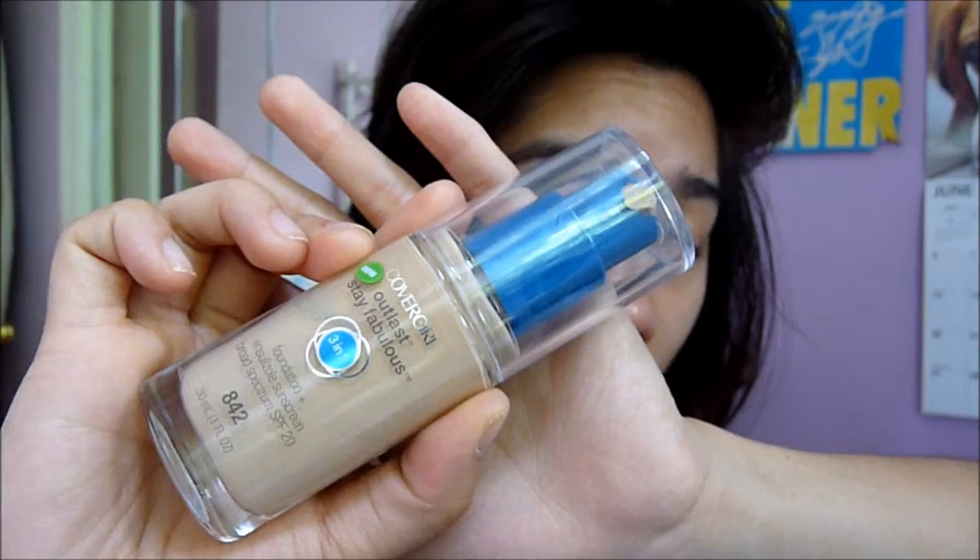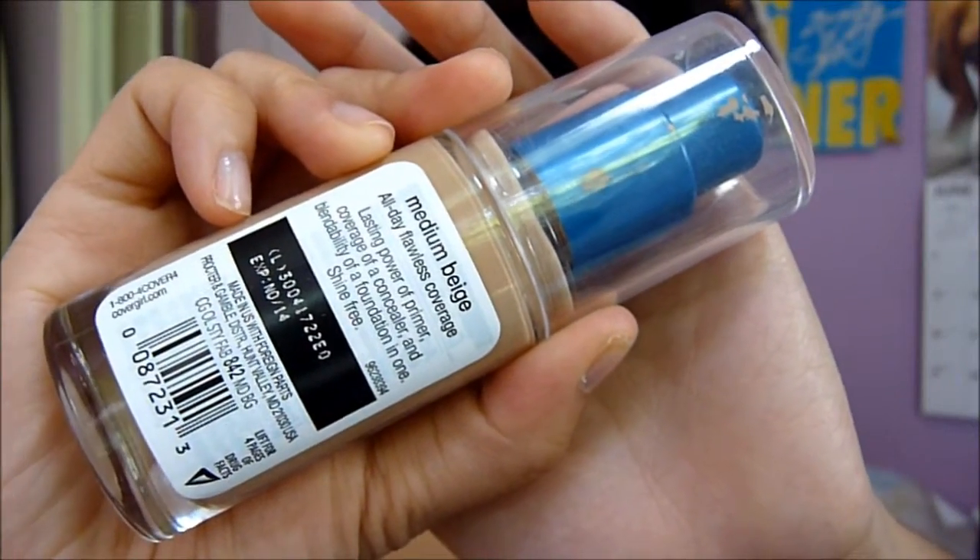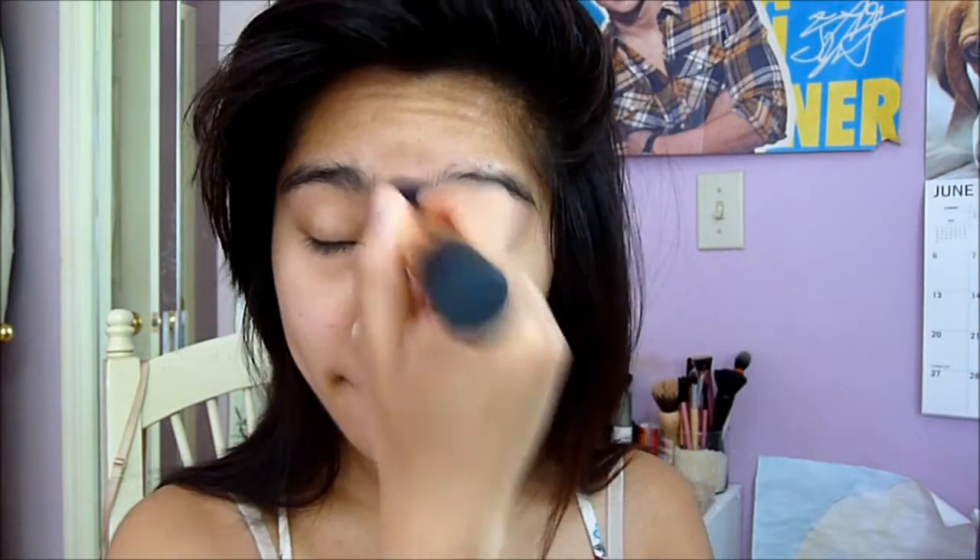My holy grail foundation is the CoverGirl Outlast Stay Fabulous 3-in-1 foundation, and I'm in the shade 842 Medium Beige. This foundation oxidizes, which is why it looks kind of light on me when I first apply it.